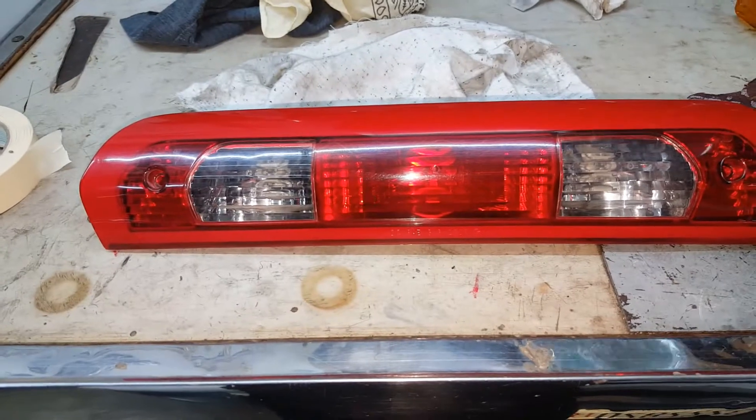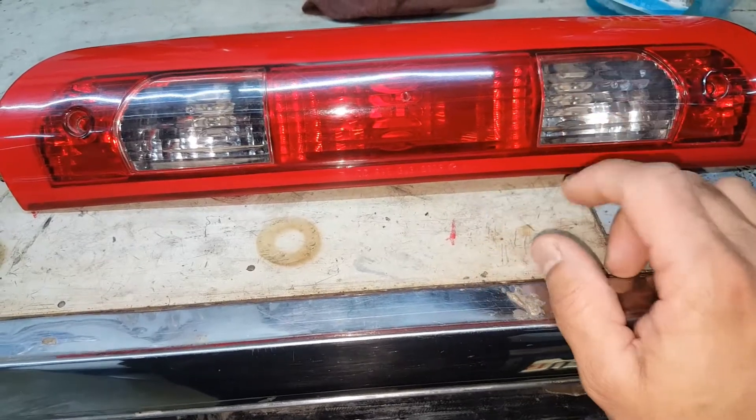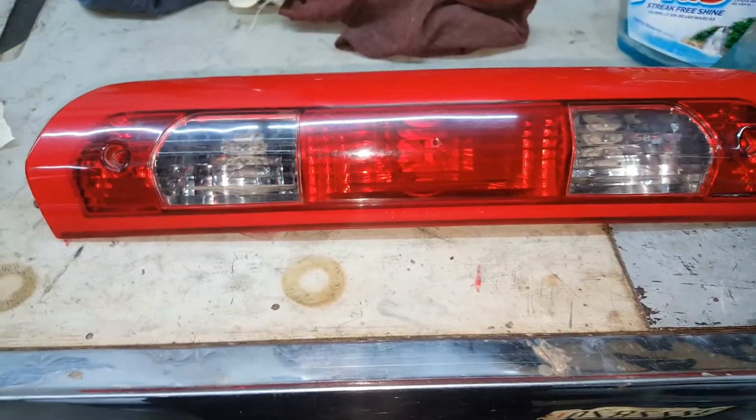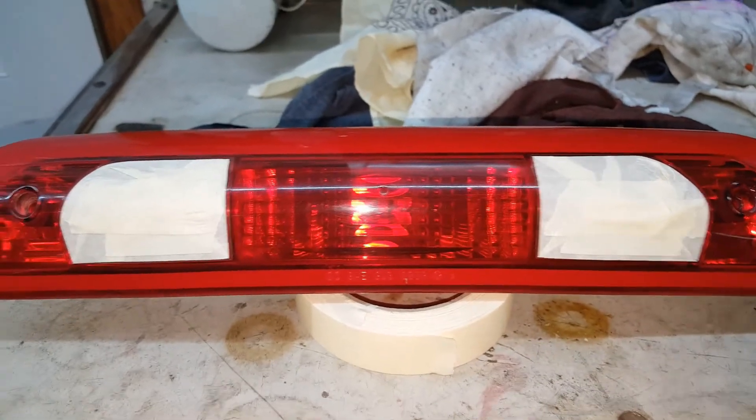Cleaned the light with some glass cleaner and some clean rags. The clear lenses for the cargo — I like to keep those clear, so I'm going to go ahead and tape those off before we spray the tint on this. I went ahead and taped off the part of the lens I don't want painted or tinted.